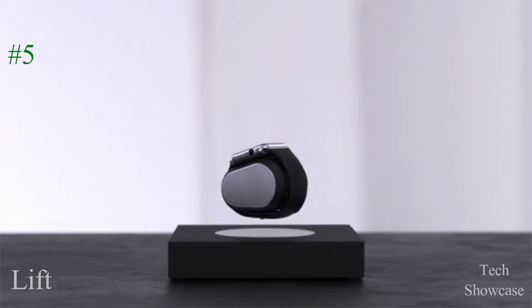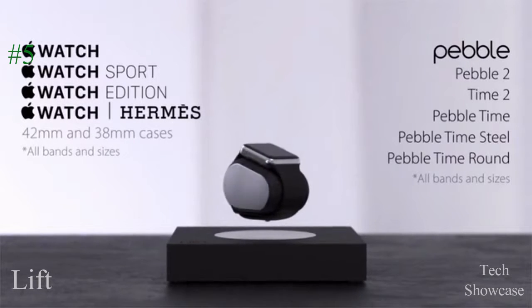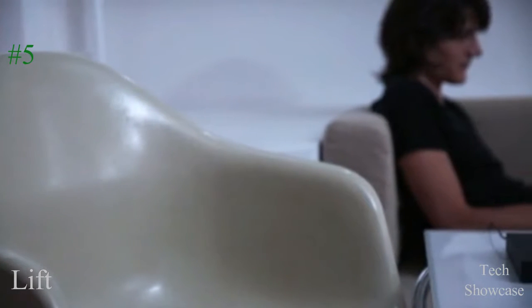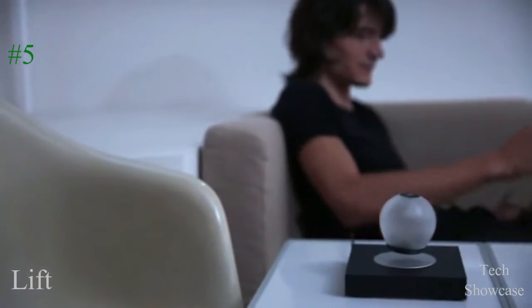We love smartwatches, so we made the LIFT charger compatible with all models of the Apple Watch and Pebble. When not charging your watch, you can also use the base with our levitating lamp, the Orb, for a beautiful ambient light source. Just touch the Orb to turn it on or off.